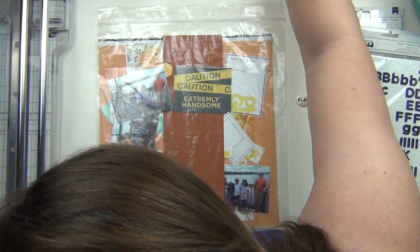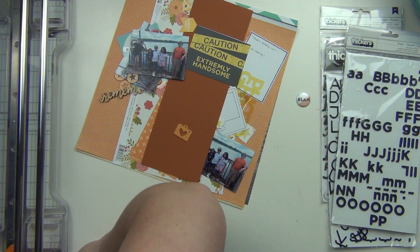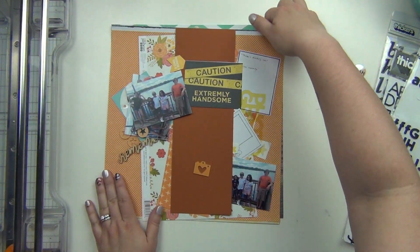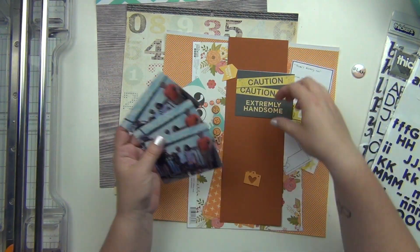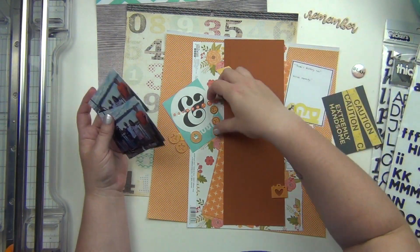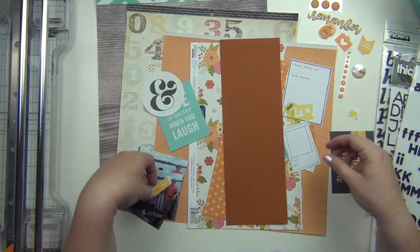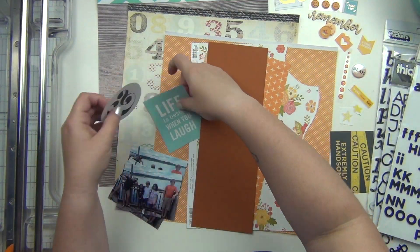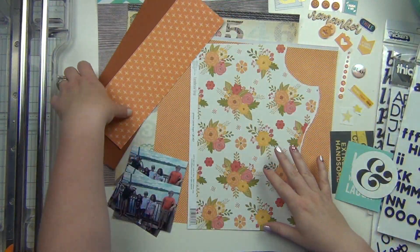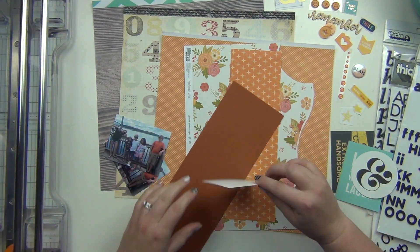Hey guys, it's Sarah and I am here to make one of my page kits. This one is going to be one that I had kind of a plan for from the beginning. When we try to get my kids and my niece and nephews in a picture together, there's always one that has to mess up the picture. It doesn't matter which one it is — there's always one of them.